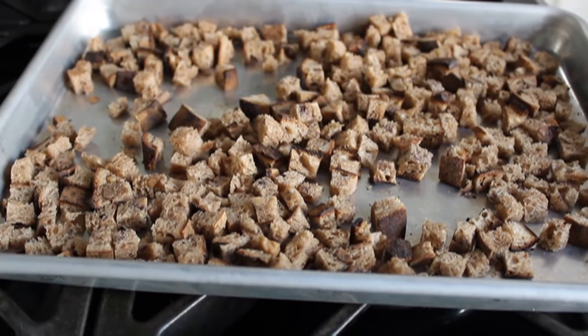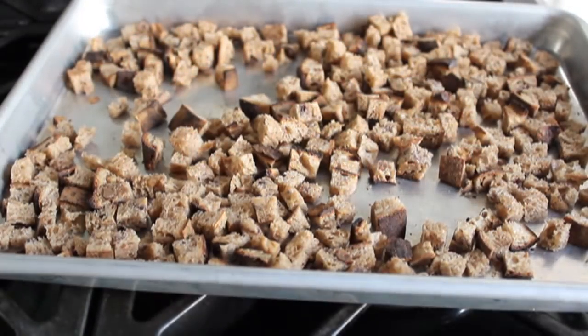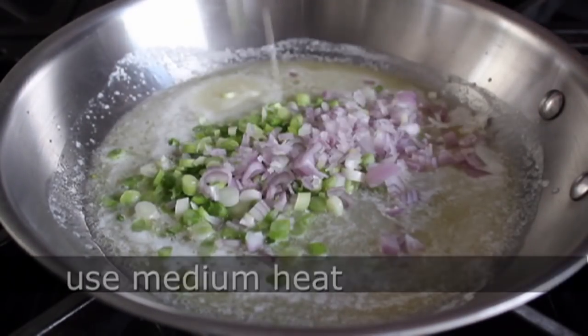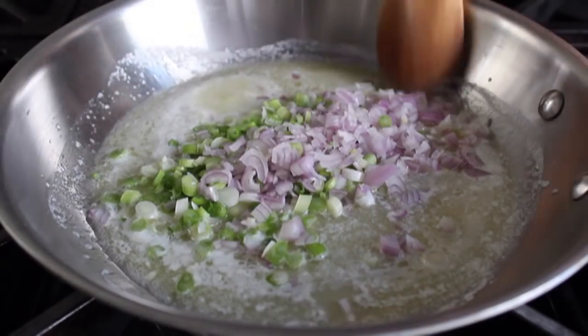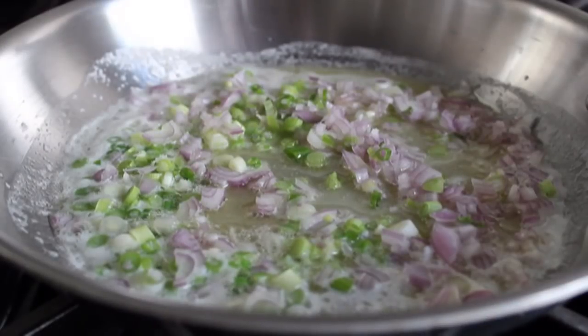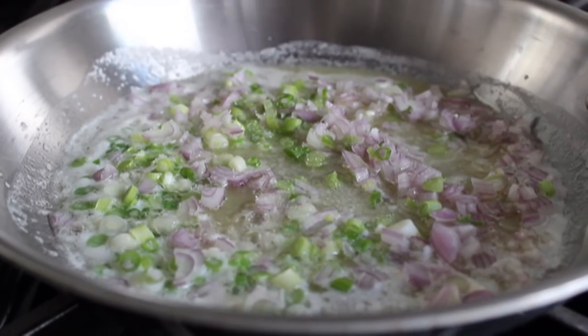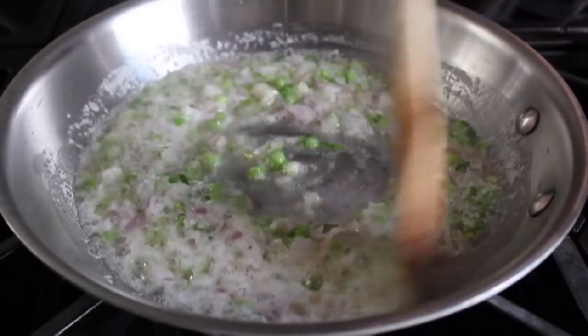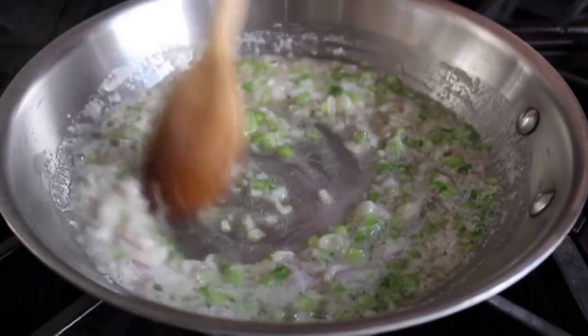Our bread cubes are ready, and it's on to the rest of the stuffing, which starts with melting some butter in a saucepan on medium heat. When it melts, we're going to toss in some onions. I'm going to use a combo of scallions and shallots — since theoretically this is for a special occasion — but any onion is going to work. We'll also toss in a big pinch of salt and sauté that for about three or four minutes, just until those shallots start to turn translucent and soften up a bit.